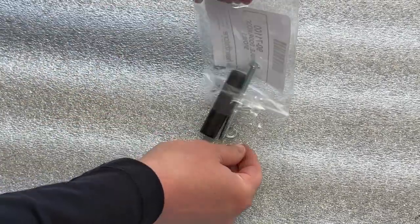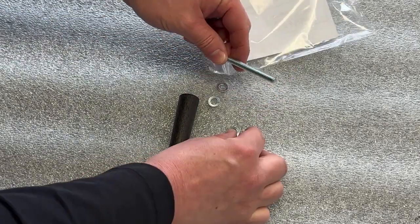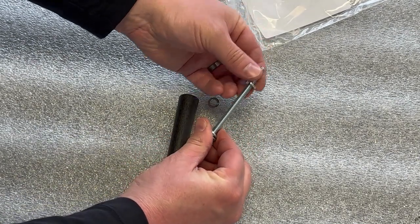The handle kit is easy enough to assemble. It's just three split washers and a bolt. Slide the washers onto the bolt and insert the bolt through the handle, starting on the larger end.